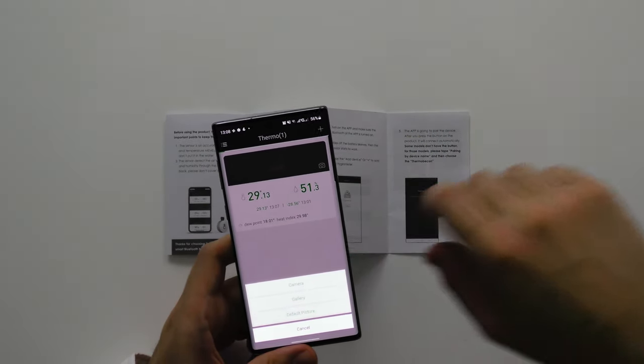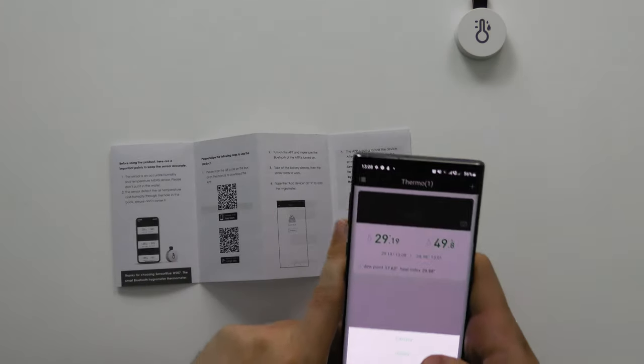You can take a picture of the device, which is quite handy. Say if you have lots of these devices, you could probably get a little label and write number one, or A, B, C or whatever, and you can actually identify the device.